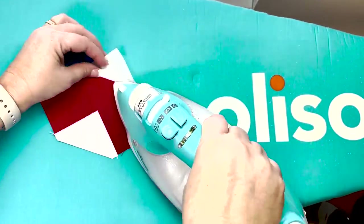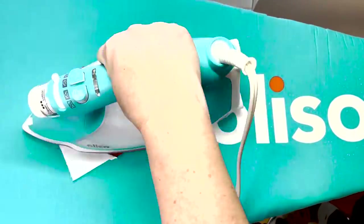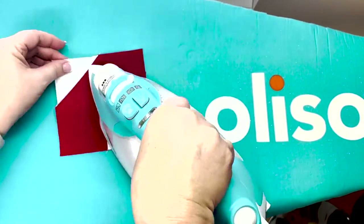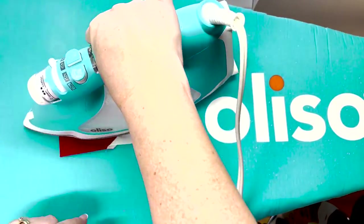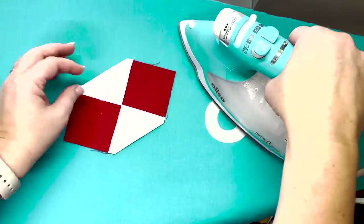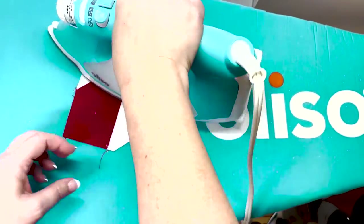Now that we've sewn and trimmed our snowballed corners we need to press those corners out, and I like to use my steam iron by Alyso. This is a smart iron that raises and lowers on touch. It's super hot and gets the job done every time, and I really like the color too.